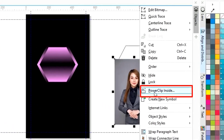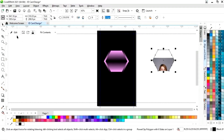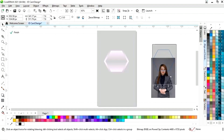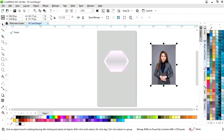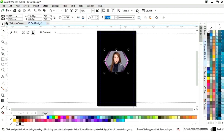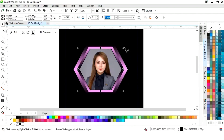Now we will right click and select Power Clip inside, then click on the shape. We will click on 'Add' to place the image according to the shape. Now we will click on Finish and place this image on the shape, then adjust the size and remove the outline.